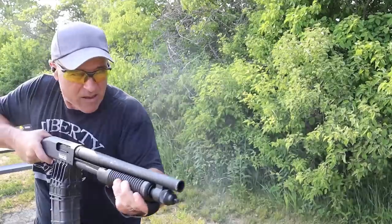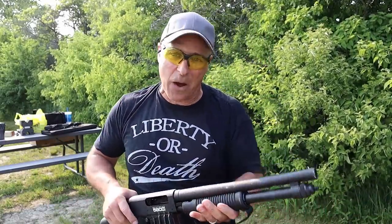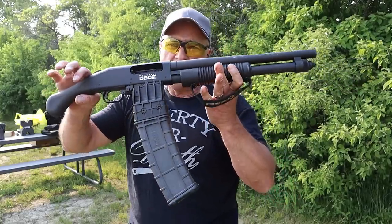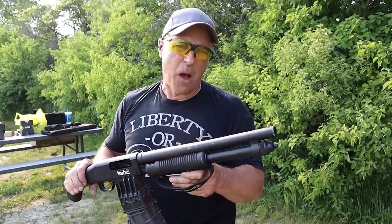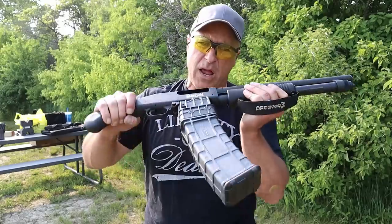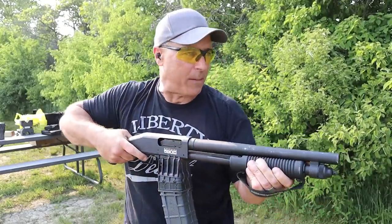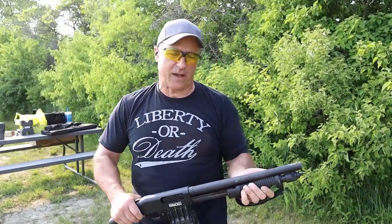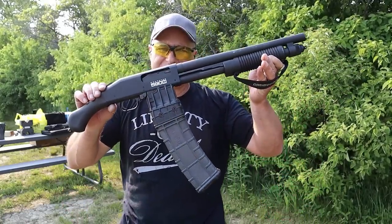That barrel is hot. That was the last one — that was a workout! That is a lot of fun. That's actually number eight shot, a pheasant load, so it's got some more kick than your average target load. And I certainly felt it each and every time I racked that action back. After a while, shoulder and arm muscles could feel it. But that's what it looks like — the 590M.